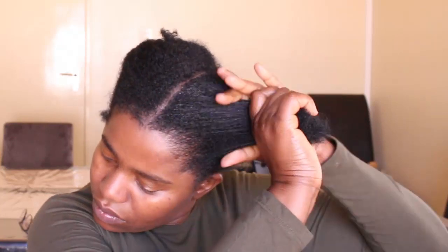I prefer not to use any gel on my ends when I don't have to. In this case I don't have to apply gel on them.